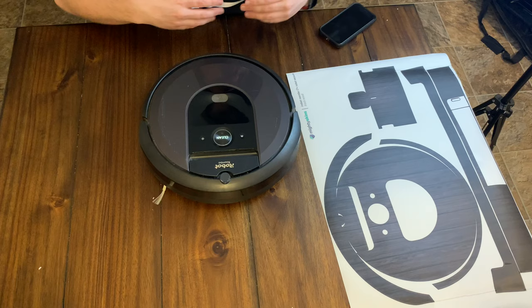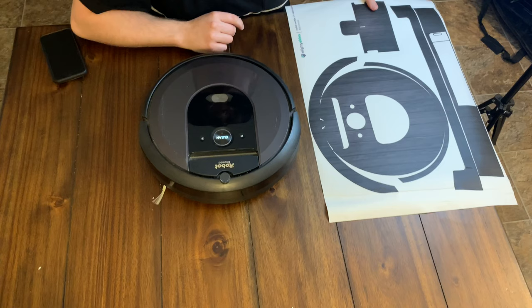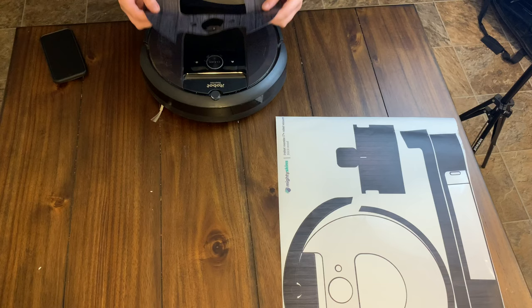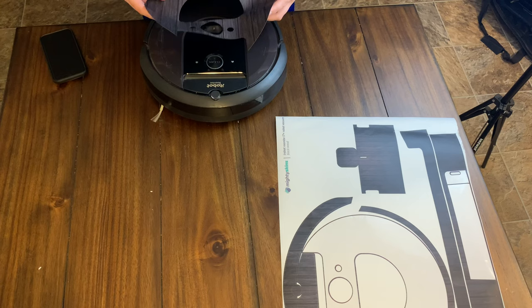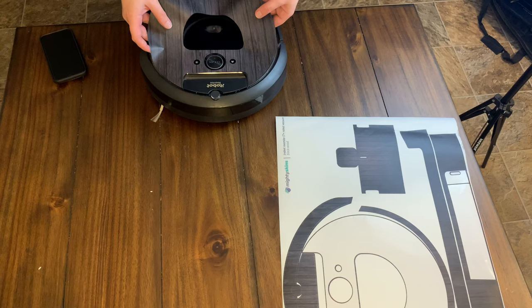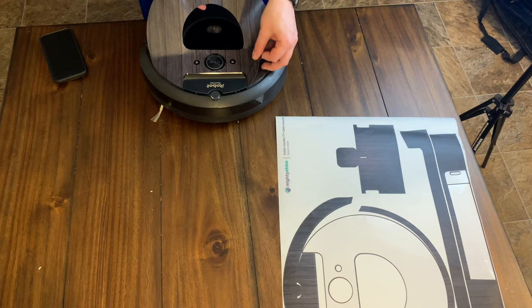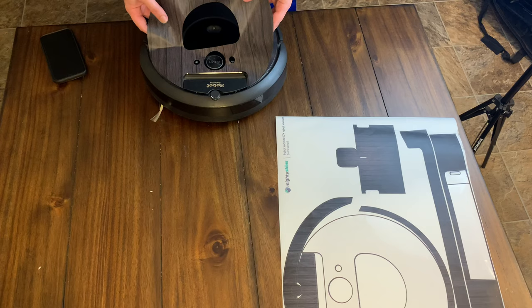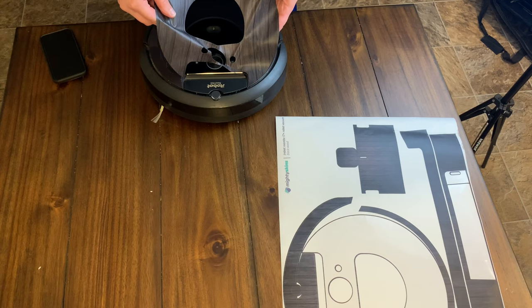Let's go ahead and do what's probably going to be one of the toughest pieces to line up — or it might be easy — which is the big top center piece. Make sure all the dust and stuff is off. This can be difficult because there's no structure in the middle to hold it from flopping around. We'll also see if you make a mistake, whether this thing stretches.